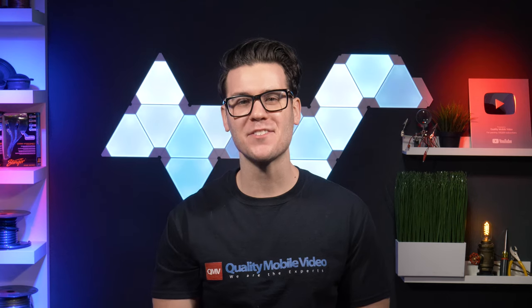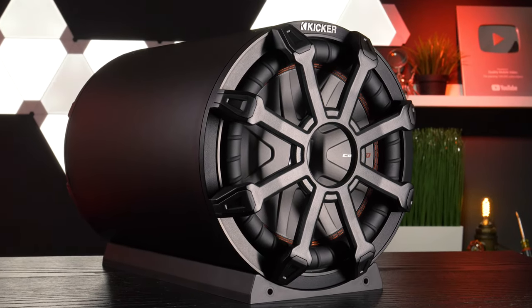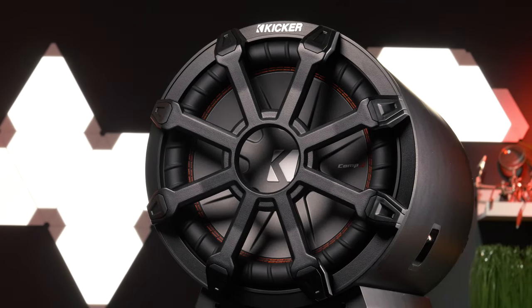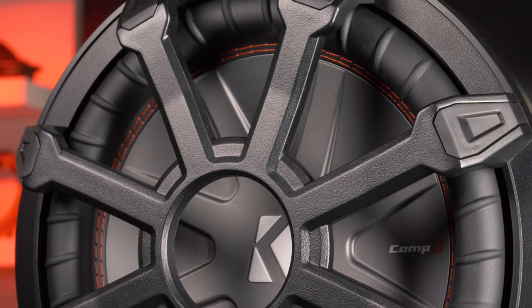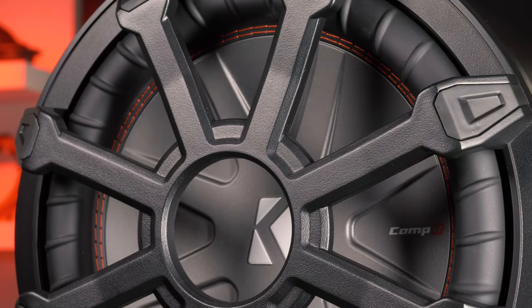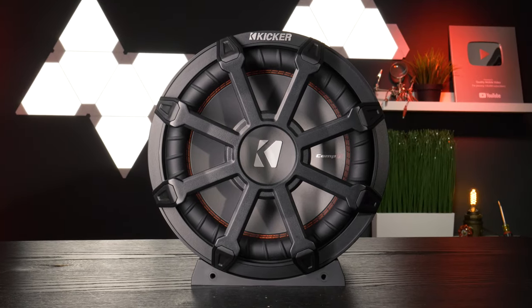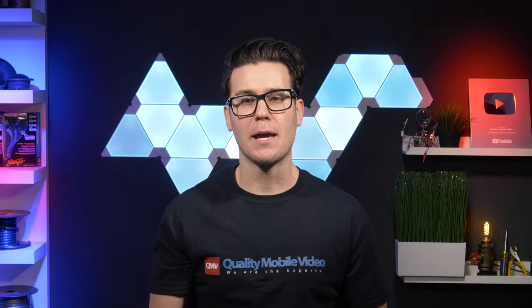We finally got our hands on the new Kicker TB tube loaded enclosures. These are Kicker's modern take on the classic subwoofer tube, and their specialty is bass. Each enclosure is equipped with an active Comp-R subwoofer on one end and a reflex subwoofer on the other end, which reinforces overall bass output.